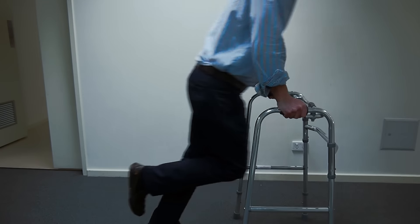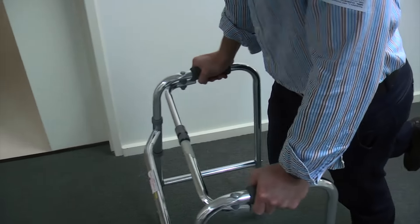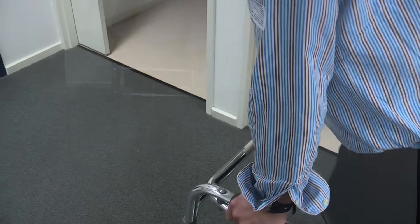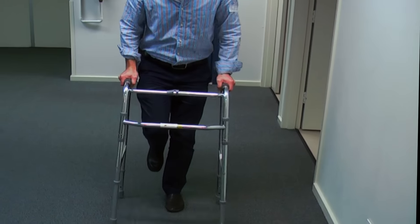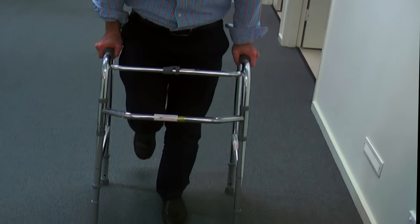After your surgery, it is likely that you will be non-weight-bearing for up to two weeks. This means that you will need to hop on your good foot. Pickup frames offer more stability, especially if your balance and upper body strength are poor. Simply place the frame in front of you and then hop up to the back legs of the frame, pushing down through the frame with your hands.